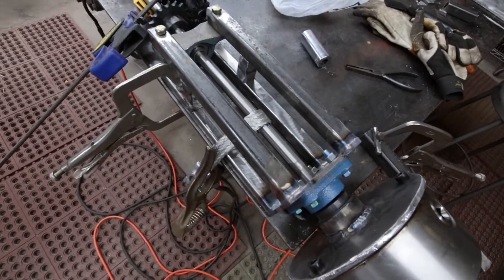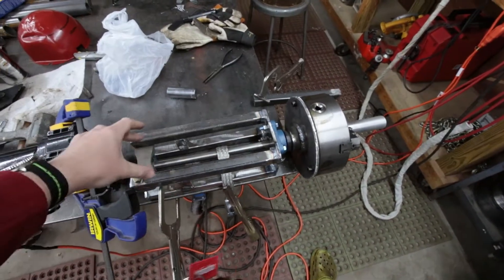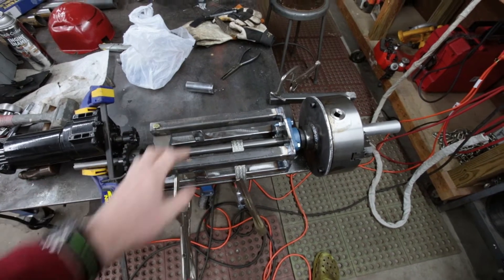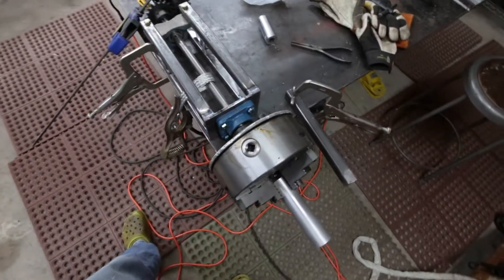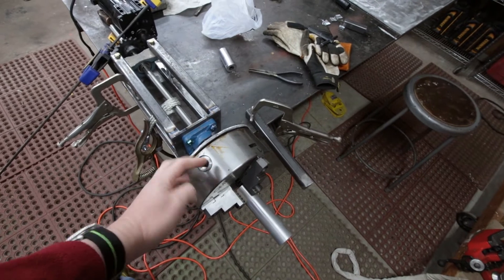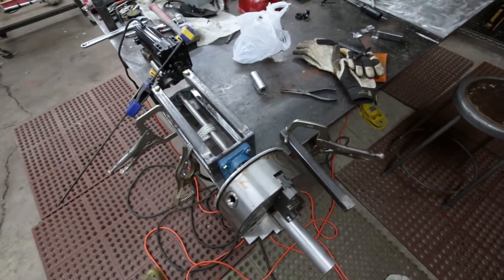I have my ground clamp kind of half-ass on there. I figure I'll wait until I get the chain, mount the motor backwards right here — flip it over, have it right there. And then I'm going to build a tabletop stand for this. I put my dial indicator on my chuck and I only had about 10 thousandths runout, which I am absolutely thrilled about. So far, so good.